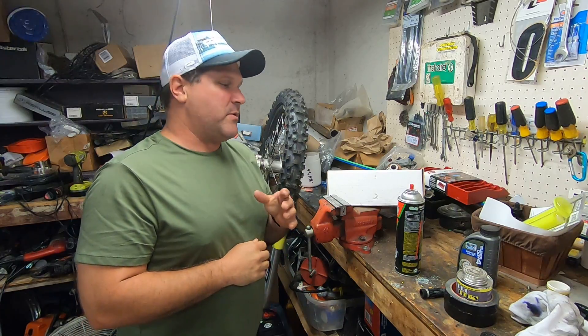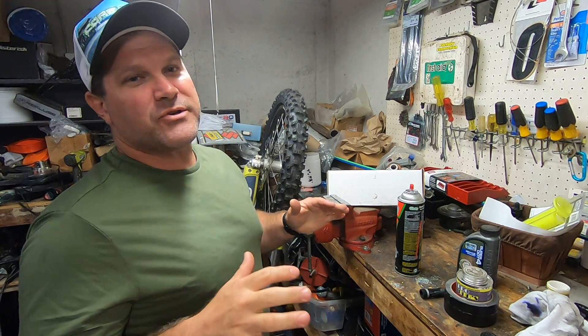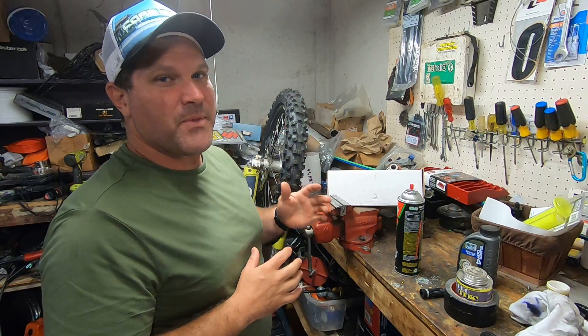Hey, it's your buddy Bud. I got a video we need to do here real fast. I got a friend of mine online asking about why his brakes are dragging, and it just so happens he did a mud race last weekend. So it stands to reason he's got something in there probably from the mud race.